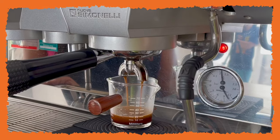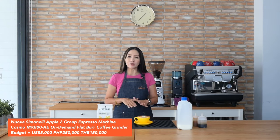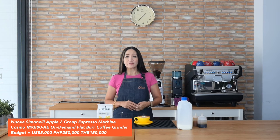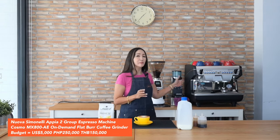With specialty coffee drinks we are going to use the same amount of coffee but pull less espresso — a shorter shot. That's 18 grams of coffee beans using a 1:2 ratio, so we're going to pull a double shot equal to 36 grams of espresso. For all the drinks today, because I'm making both hot and iced coffee, I'm going to split this video into two parts.